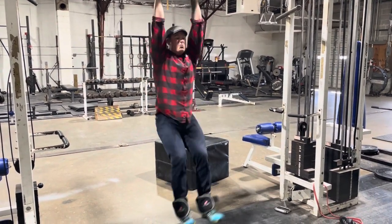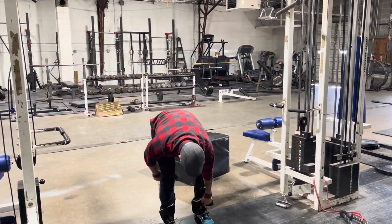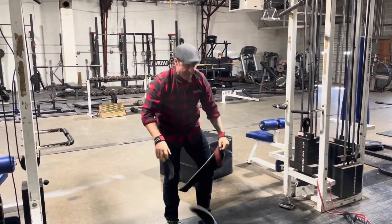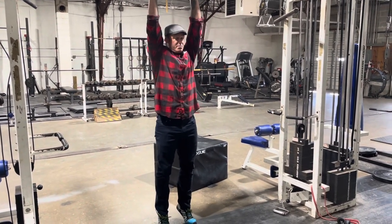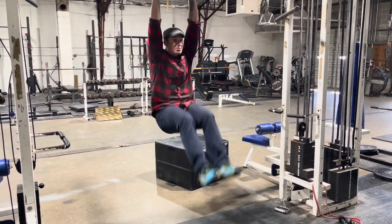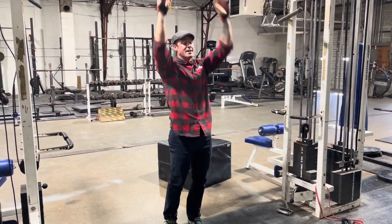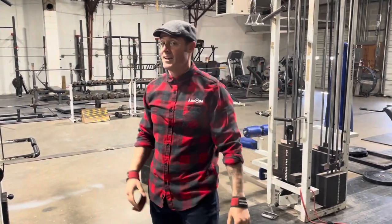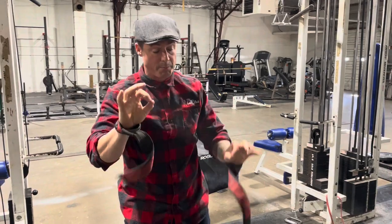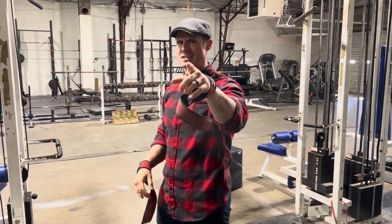I'm going to buy some heavier ones too. Then after I hit 10 of those, I'll drop those off and then go 10 to 20 body weight. It's hard to believe these used to feel hard, but once you start doing all this heavy shit, they feel easy. And that's how you use your grandma's ankle weights — drop set abs — feels really good for performance and for the look. Knowledge Bomb episode 462.